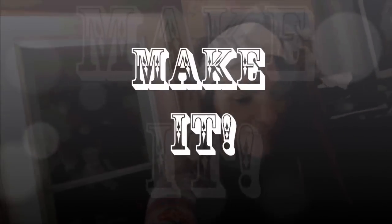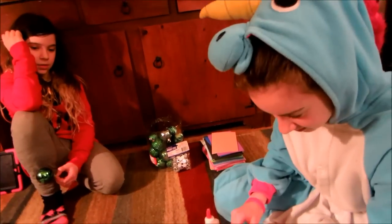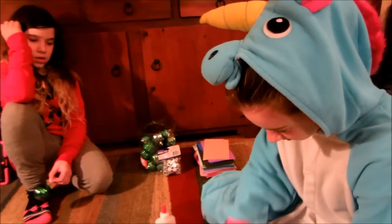Hey guys, welcome to another episode of Make It! Today we're going to show you guys how to make something really cool — these cute Ninja Turtle Christmas ornaments. They are so cool. We're going to show you how to do it yourself. It's really fun and it's really easy.